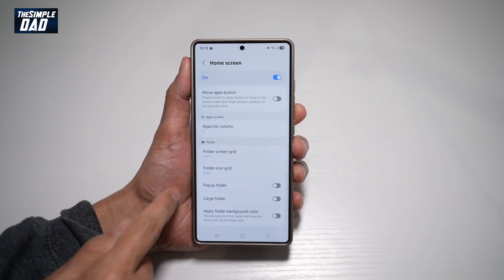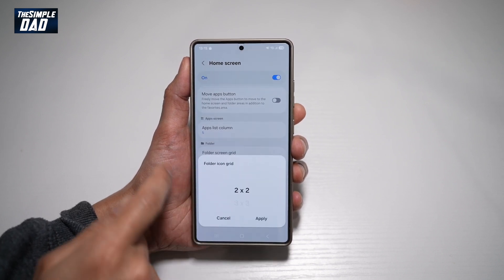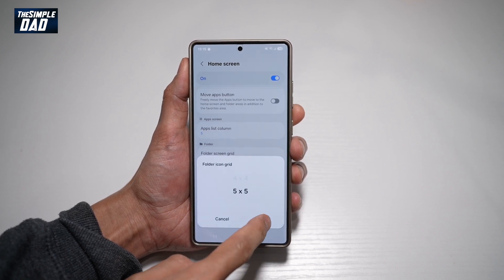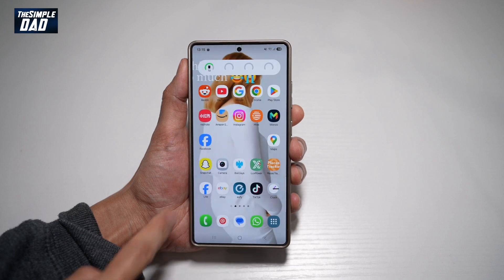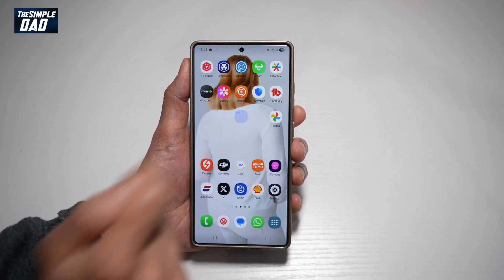Now scroll all the way down until you see folder icon grid. As you can see, it's currently set to 2x2. However, you can go ahead and increase this to 5x5, so it'll show 25 icons max on that folder. Go ahead and tap Apply. And if you press Home, you'll see that icon for that folder showing 25 apps on your home screen.